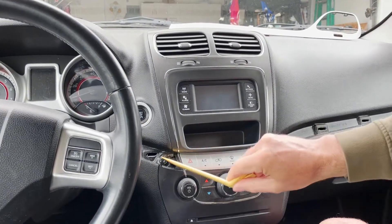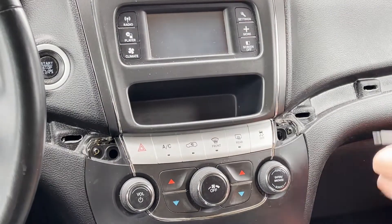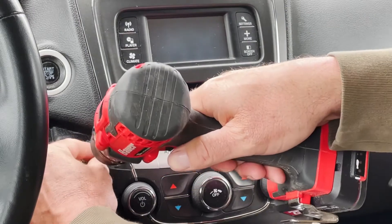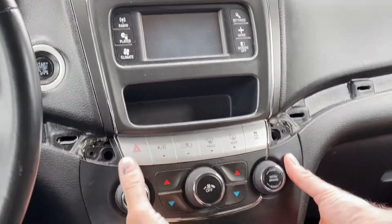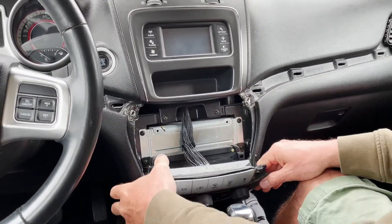Next you'll see two Torx bits right here and here — go ahead and remove those. Then just grab the bottom of this and just pull it right out like that, and you can just let that hang.